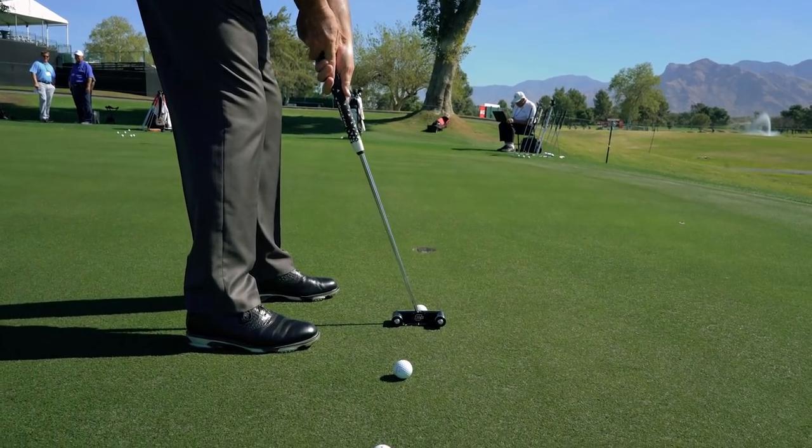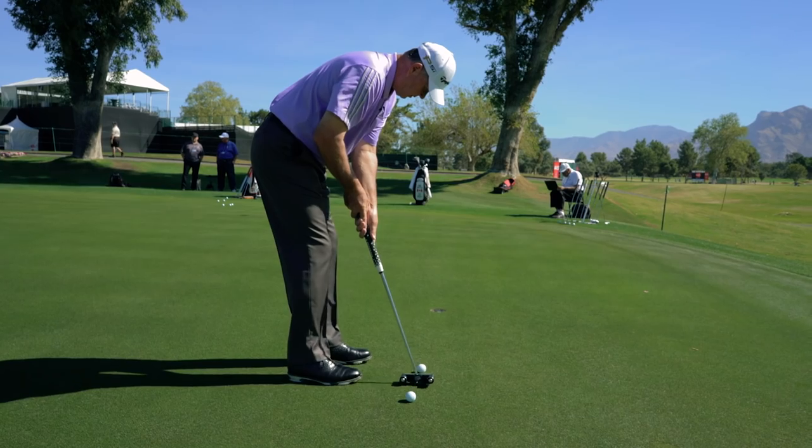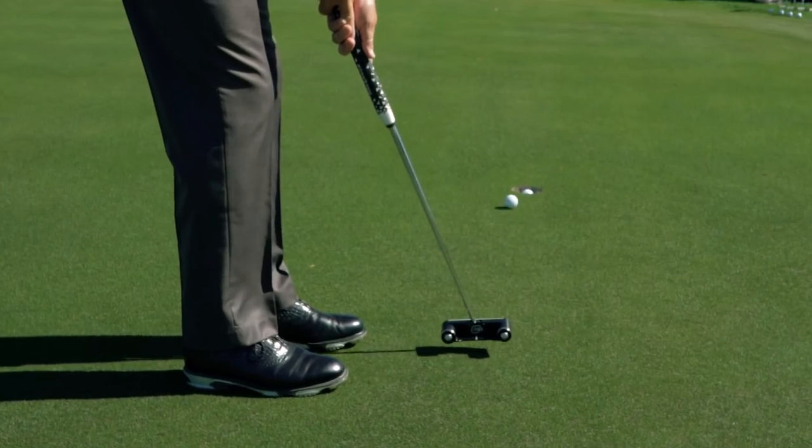And again, just the same simple drill — come and hit three putts. It's always great to see the ball go in the hole. I've got my red dot on there to keep my eyes just a little quieter. And there we go — three for three.